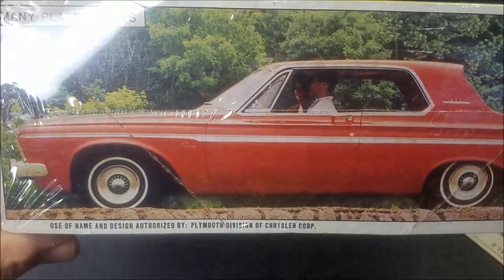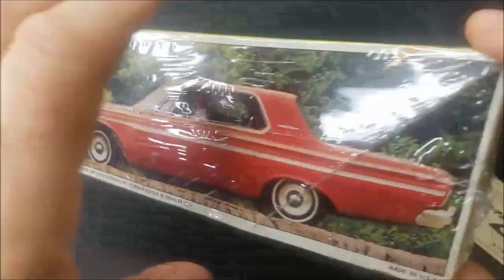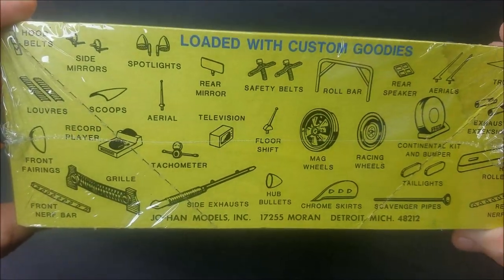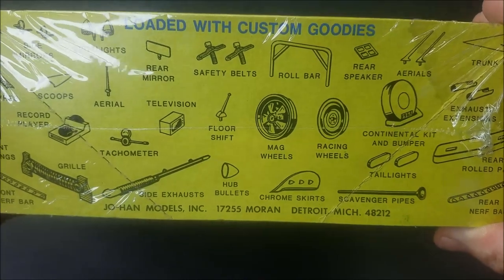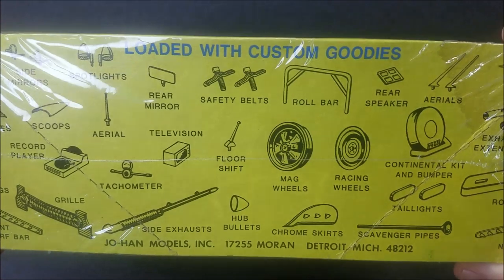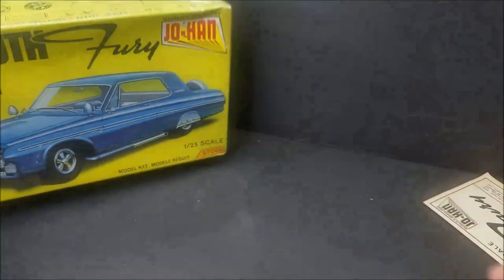Mini-plated parts right there. That is the red version, stock version — here's the side. And here's all your custom parts right here: you got a roll bar, custom wheels, racing wheels, mag wheels, chrome skirts, exhaust pipes, record player, spotlights, side mirrors, seat belts — oh, you got all kinds of neat stuff. Let's set that aside.